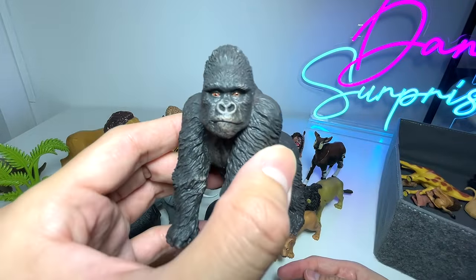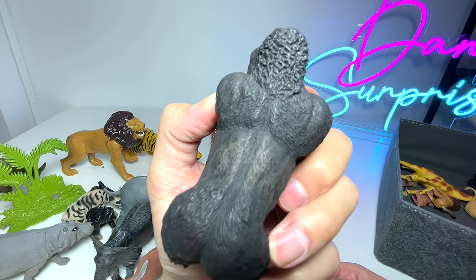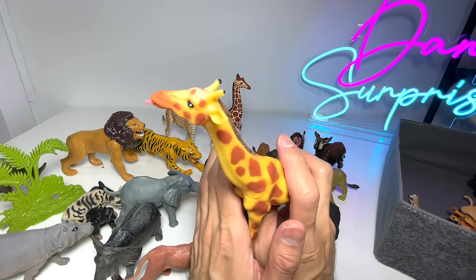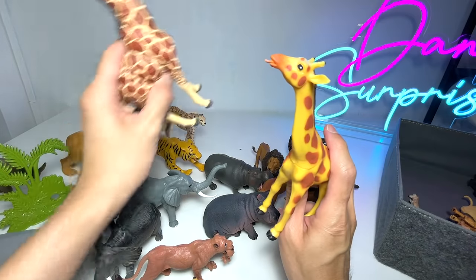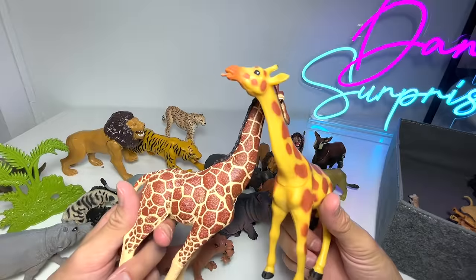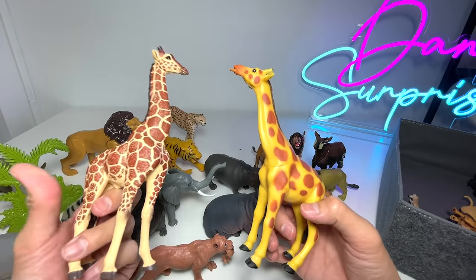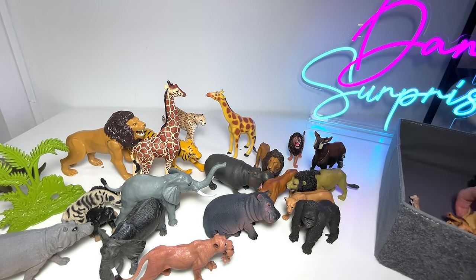Gorillas, of course, can be found in the rainforests of Africa and many other countries. This is a silverback gorilla, which is a male gorilla. Giraffes — I have seen giraffes quite often; each time we go to the zoo we'll be able to see them. Do you guys know that giraffes actually fight against each other using their necks? They call this necking — they will just slam their necks against each other, and the sound is actually pretty loud.